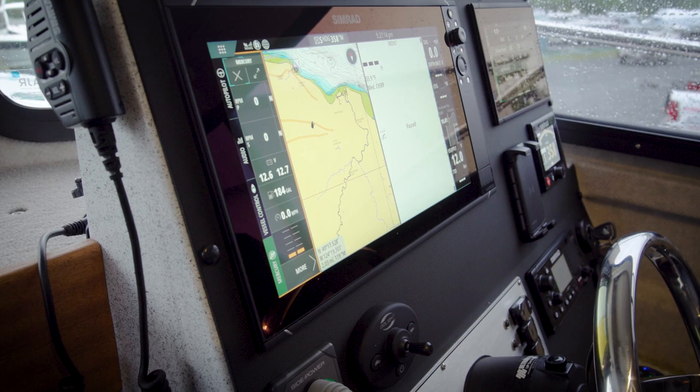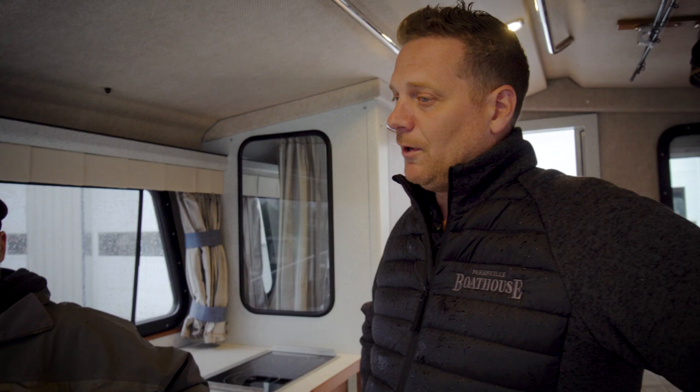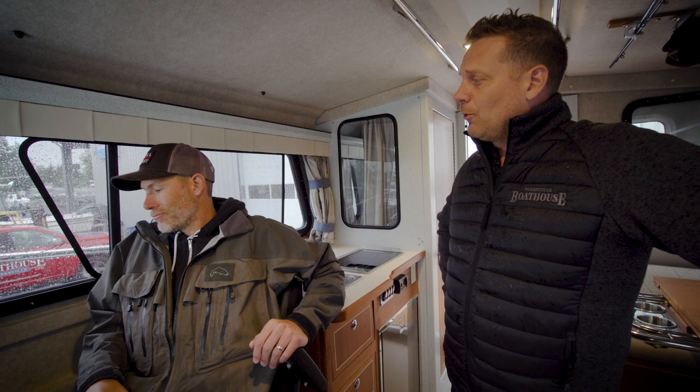We went with the six-cylinder 200s. They're six-cylinder DTS — great engines and as you can tell they look really cool in white. We've had them in the past, they've been phenomenal engines — great fuel economy. Powerful, get out of the hole quick. We're spinning 14 and a half by 17 pitch props, Inertia, stainless steel. The performance is going to be great.